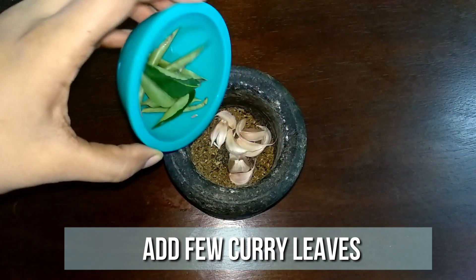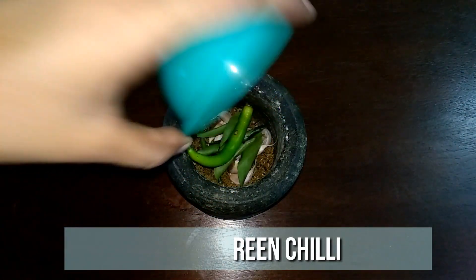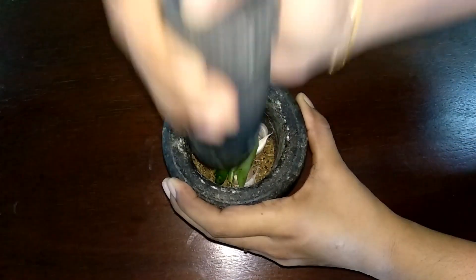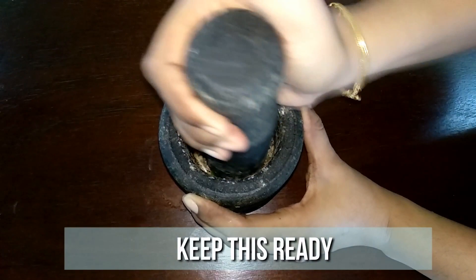Add few curry leaves and one green chilli. Crush them well. Keep this ready — now let's start the preparation.